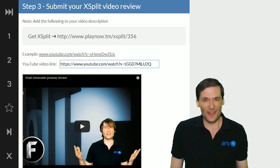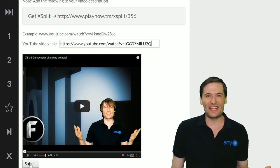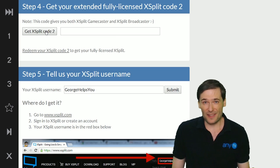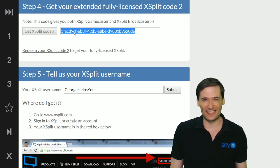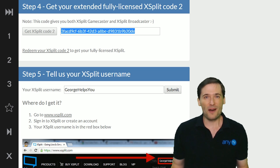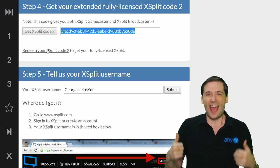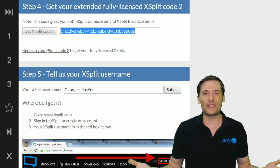Submit your review and we will approve it. Once we approve it, you get a one-month extended license for the same commercial product. And in that one month, we bet your revenue will increase by $5. And if it does, you get XSplit for free for life.